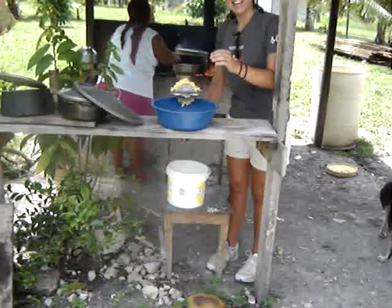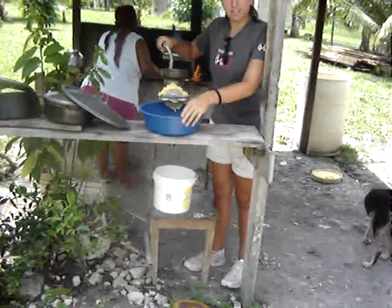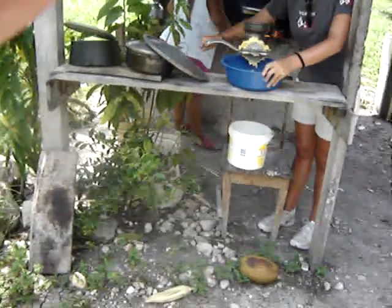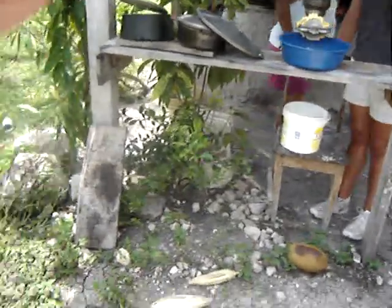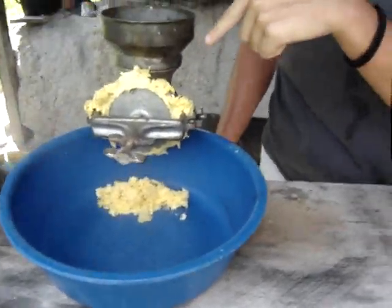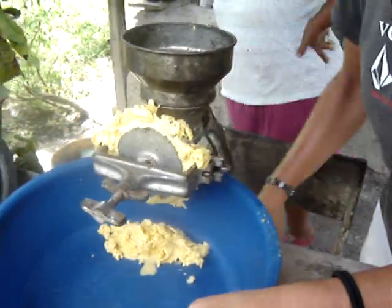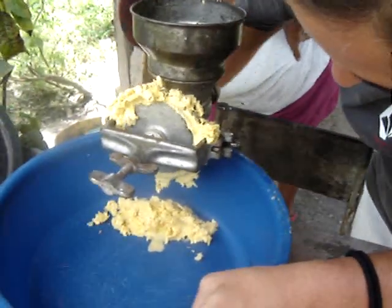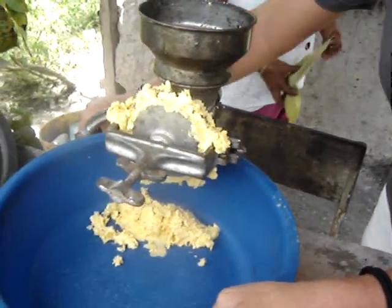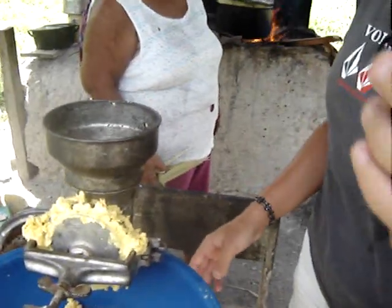We're making tamalitos. Watch the screen — we're grinding corn. At first you're supposed to take the corn on the cob and cut it. Come look at Fluency — say hi! What are you doing?